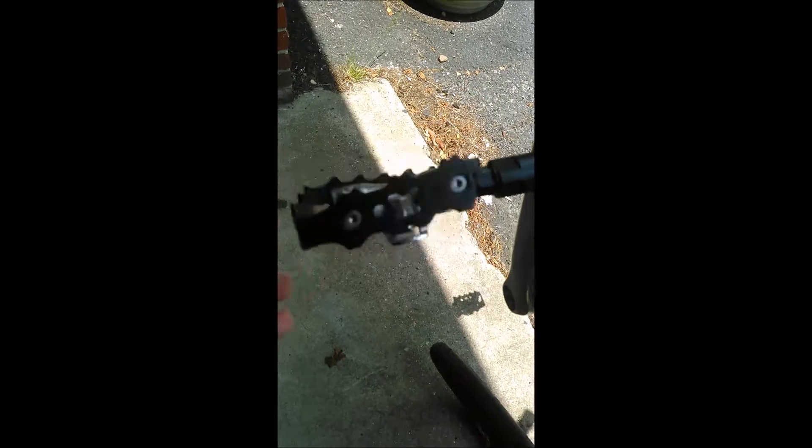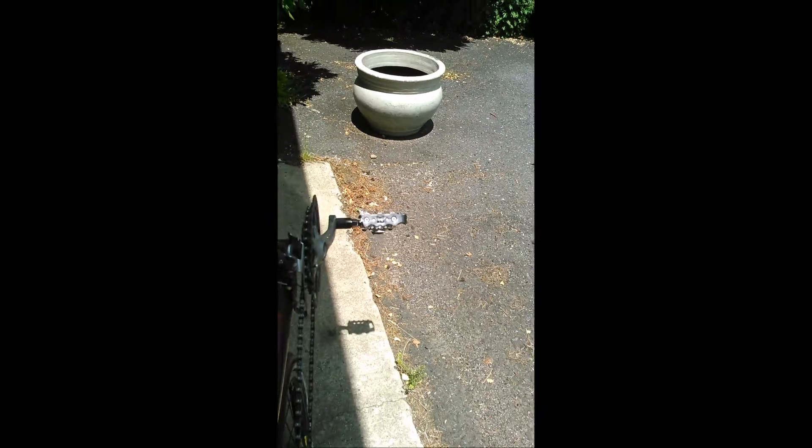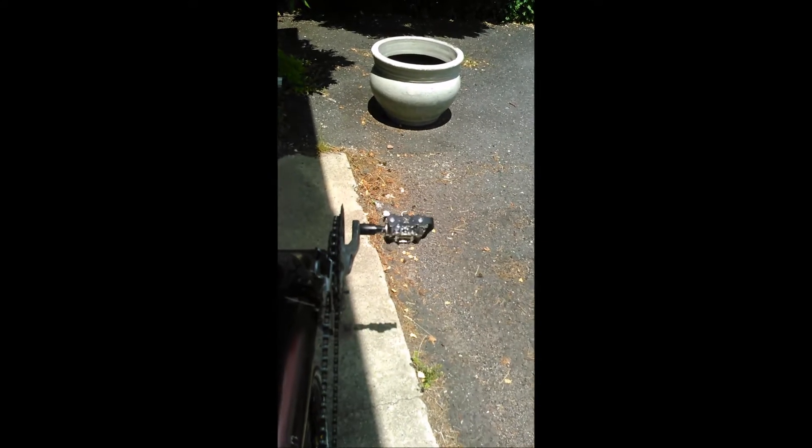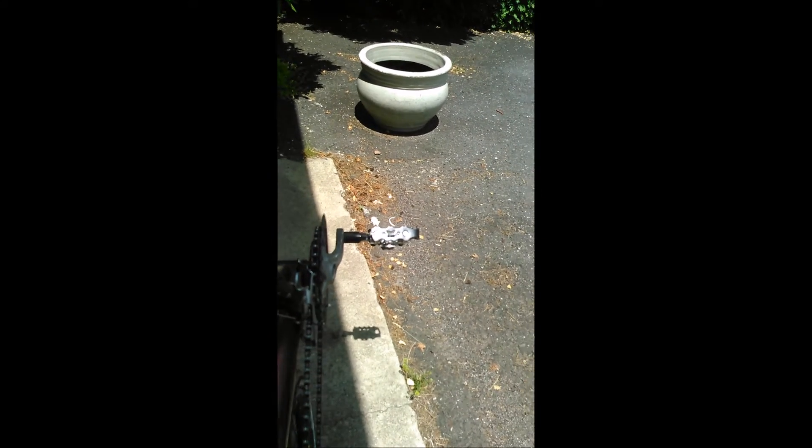Hopefully it'll make a significant difference in my riding. I got them both on — it's a pretty significant difference. Hopefully it'll be a lot more of a comfortable ride. I'm about to go for a ride. I have to go pick up an SD card from Best Buy. I will film that with my GoPro and edit it in here, and I'll let you know.